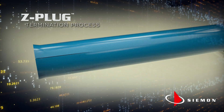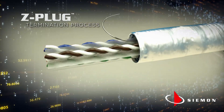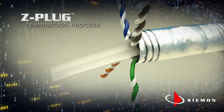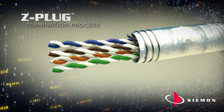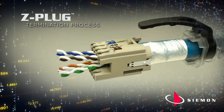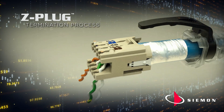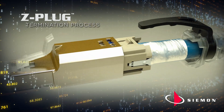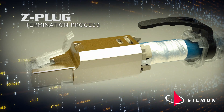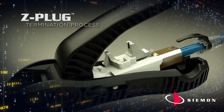With the optional boot in place, the cable is stripped, pairs separated, and the cable is easily laid into the open lacing module that can be closed manually or using the Z-Plug tool. Once the conductors are laced via the intuitive color-coded guide and trimmed, the lacing module is placed into the Z-Plug's robust die-cast housing and inserted into the Z-Plug tool. In one easy motion, the Z-Plug is reliably terminated.